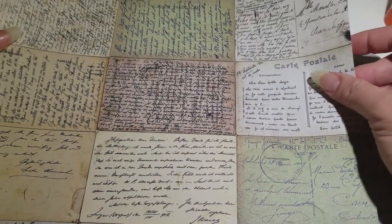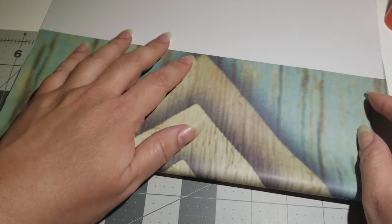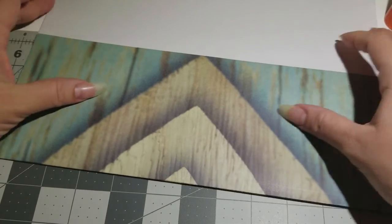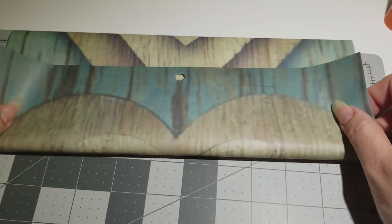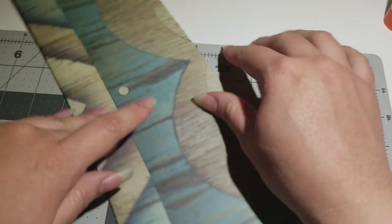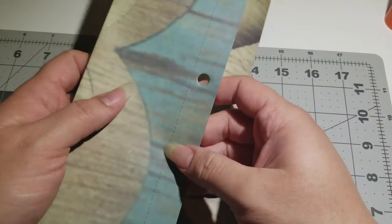Alright, here we go. You don't have to turn it over because that's the side you want facing out. Now I want it to be like this, so I'm gonna fold it up — let's see how big I want it — about there, and then smash it down, and then fold this top up to there. You gotta get it as close as possible to this because that's your flap coming down. We'll have to cut this off because this is the part of the book.